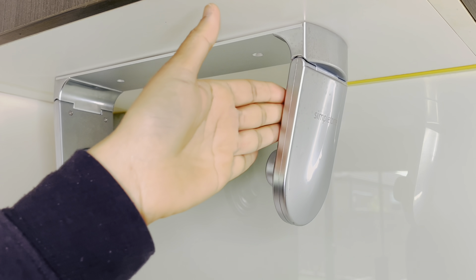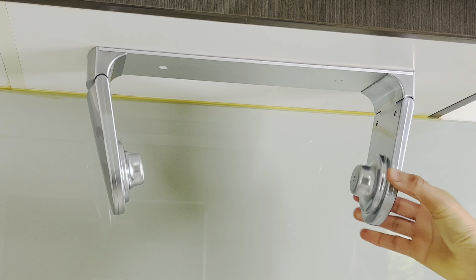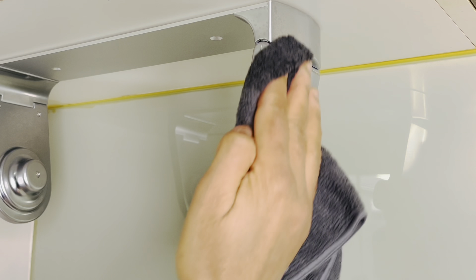Cleaning the holder is also super easy. You just need to remove the paper towel roll and then clean the surface using a damp cloth or wet paper towel, and let it air dry.